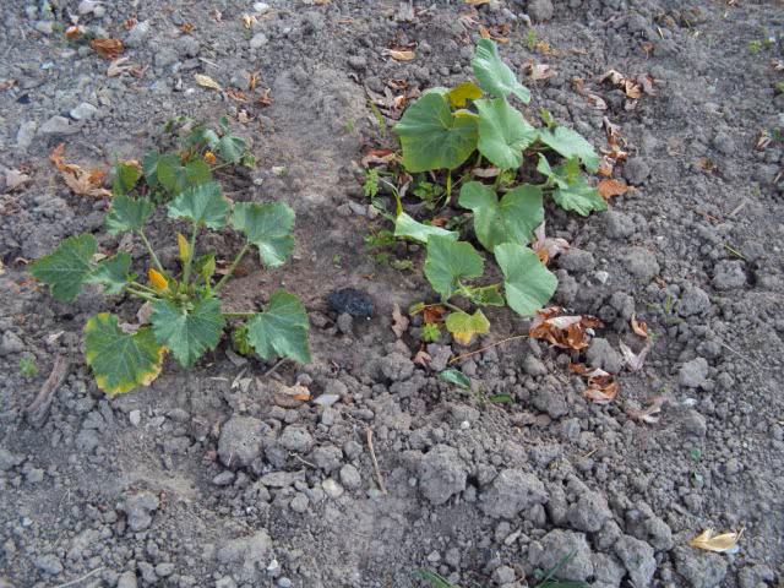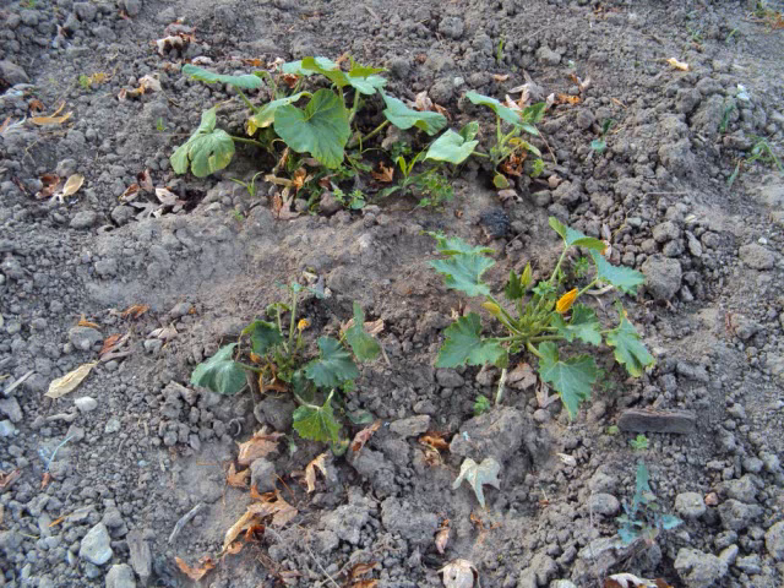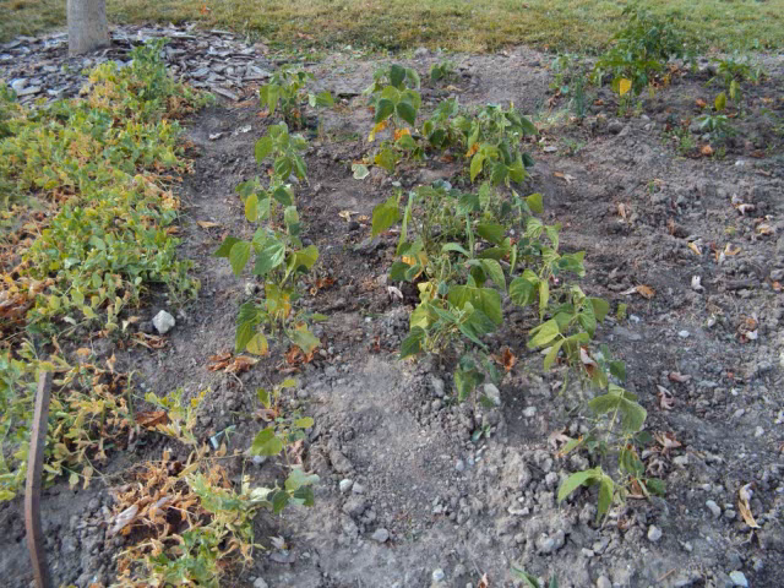This is where our original garden area was — that was before we planted trees, which have now shaded the entire area. Here we have zucchini; it's a bush variety, it will not grow out like a vine. And then I have butternut squash. This ground is very dry and it's clay soil, so it's not the best for growing.